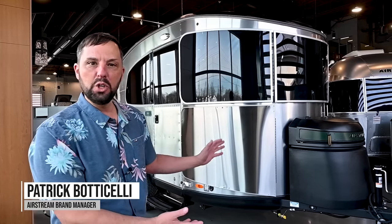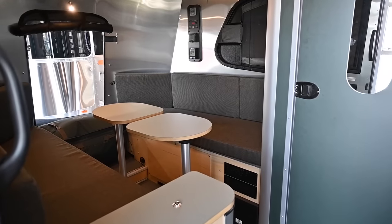Hello and welcome back to Colonial Airstream. I'm Patrick Botticelli and today I'm excited to go through the all-new 2023 Airstream Basecamp 16X REI Co-op Edition.